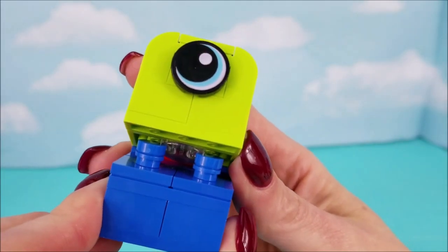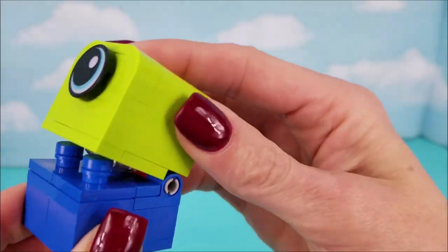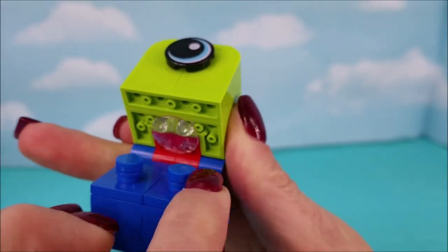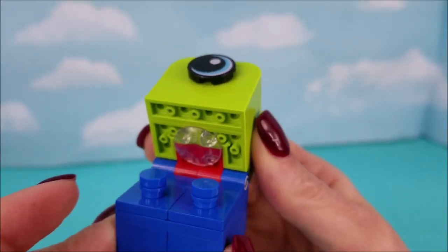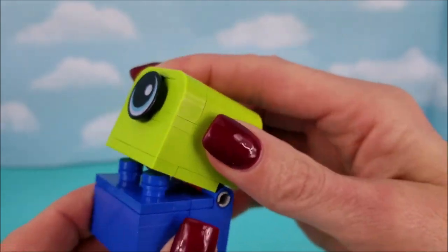First up: alien invader, a.k.a. Duplo Monster. His little eyeball, two bottom teeth — so he's just going to give you a good chomp. A blue bottom, green top, blue eye.